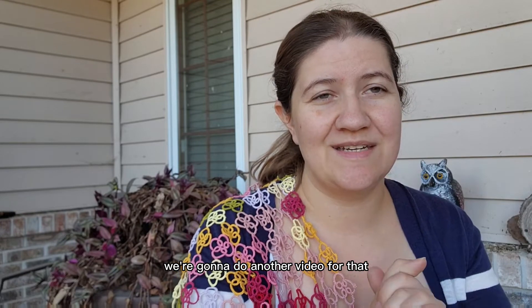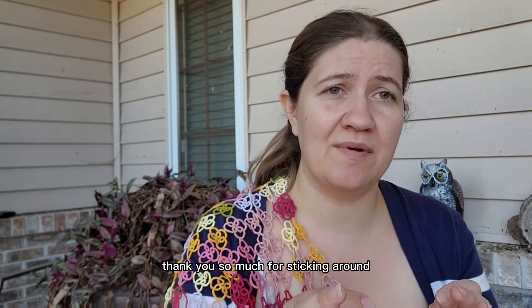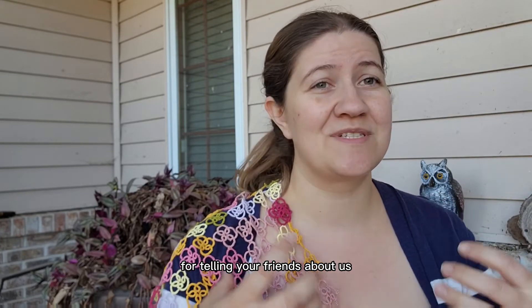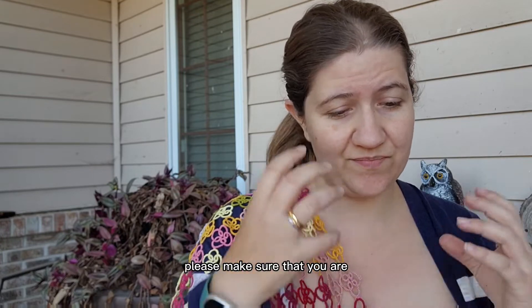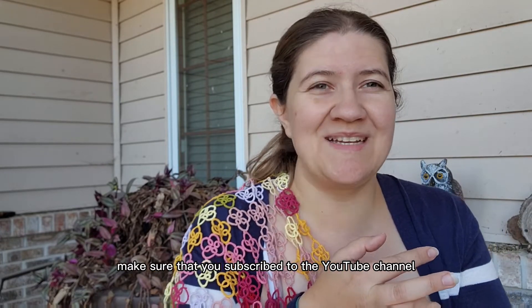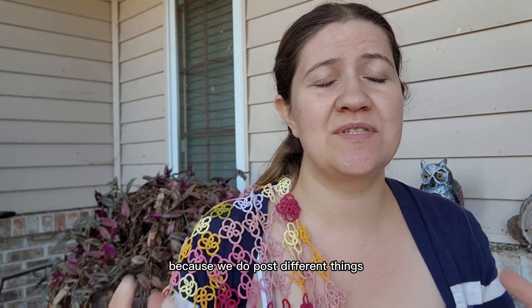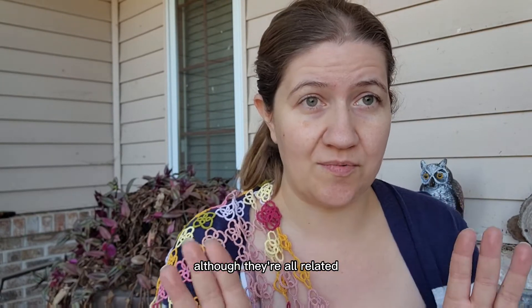Hopefully you'll see a series of videos coming up very, very soon. So thank you so much for sticking around, for subscribing to the channel, for telling your friends about us — it really helps. Please make sure you are on our newsletter list, subscribed to the YouTube channel, the TikTok channel, the Facebook page, and Instagram, because we do post different things on all of those places, although they're all related.